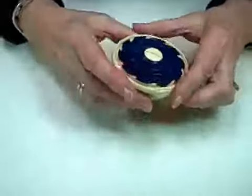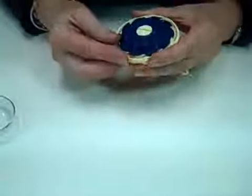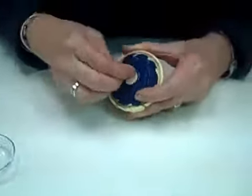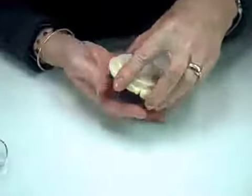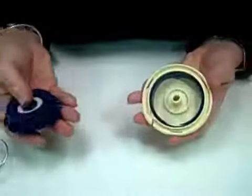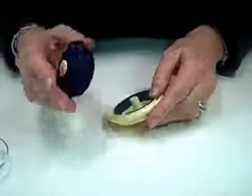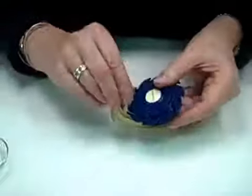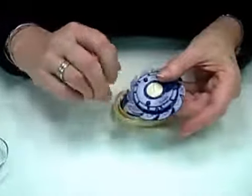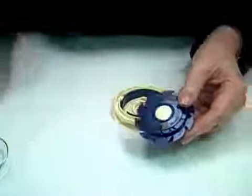If for some reason something gets really twisted up in there — and I've never had it happen personally — there is a little screw here where you can open that, turn this, and it comes out so you can start all over again. Clover thinks ahead and gives you a way to get it all straightened out.